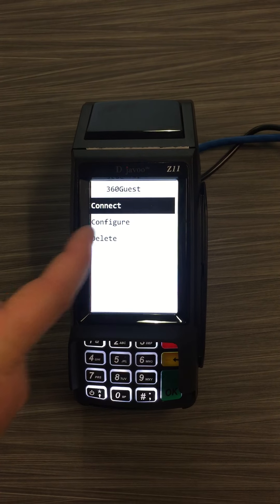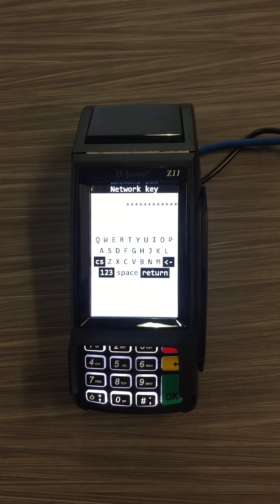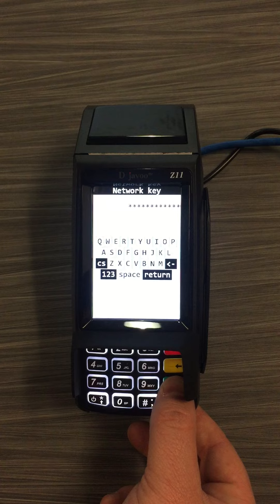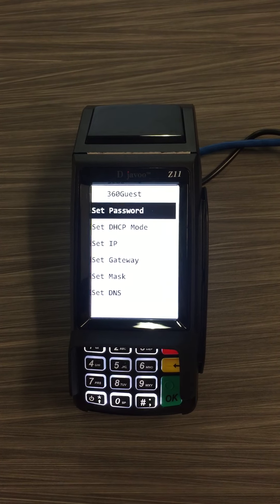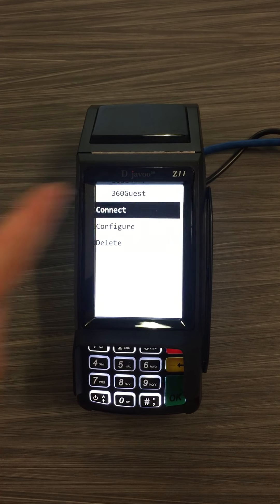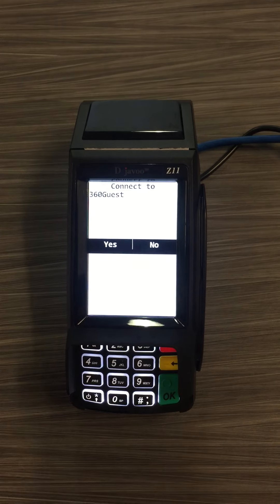It will give you the option to configure, and you'll set your current Wi-Fi password. Once you have that entered, press OK, then cancel, then connect. It will ask you if you want to connect — select yes.